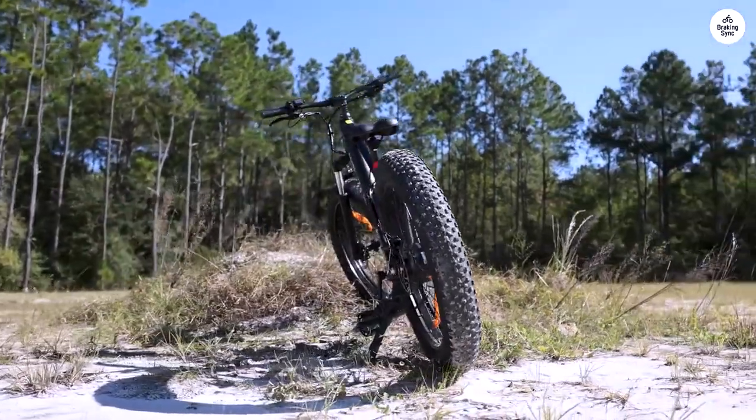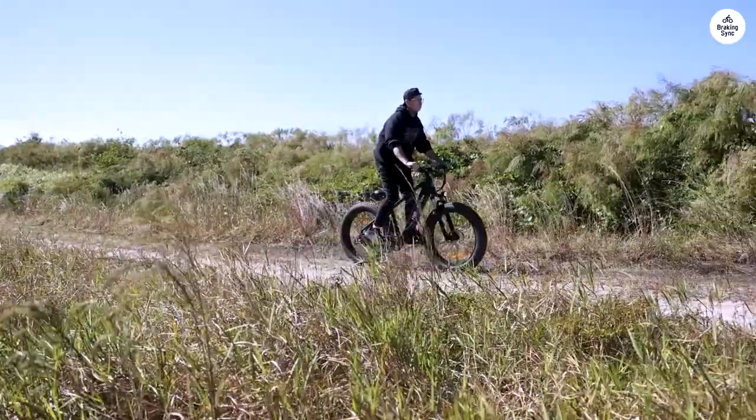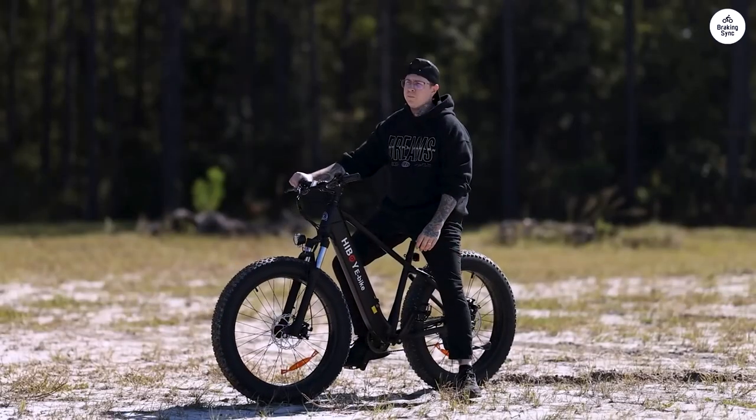It's also a noisy bike. Not terribly so, but there is some noticeable noise if you are new to e-bikes or just don't want that much noise. This bike is the way to go — you can always upgrade what you want.